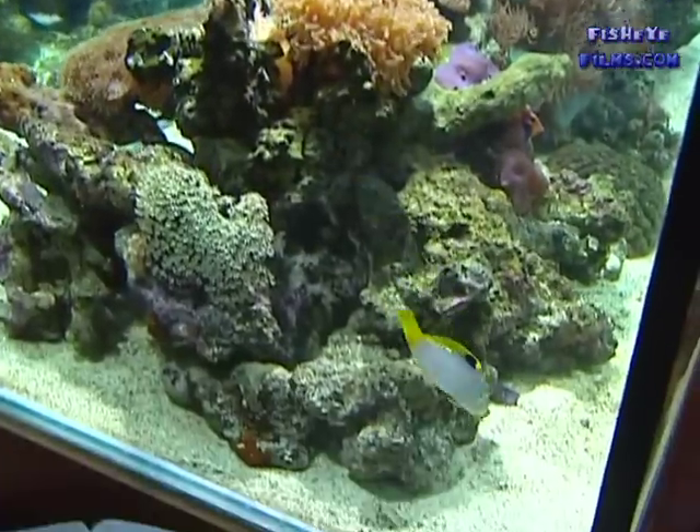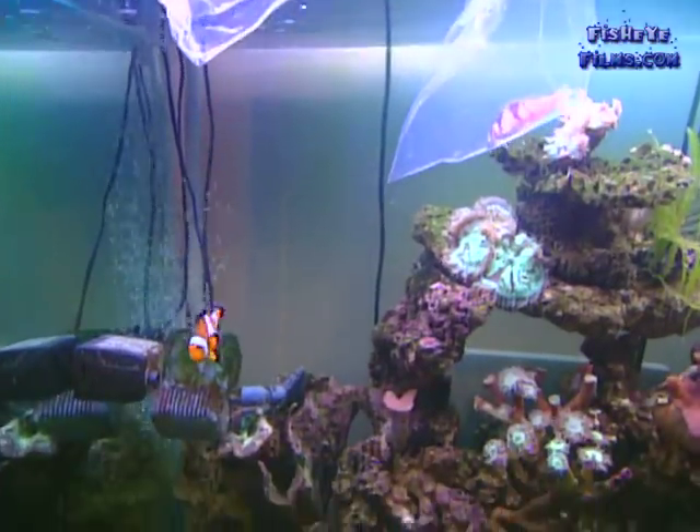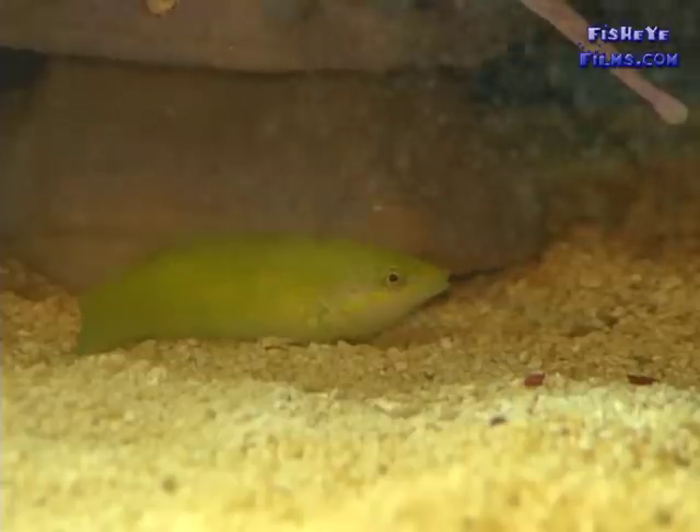It's really common when you first introduce a fish to the aquarium for it to hide amongst the rocks and not be particularly active. Particularly fish like wrasses also tend to hide under the sand.